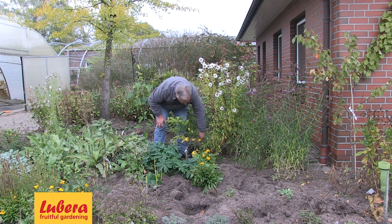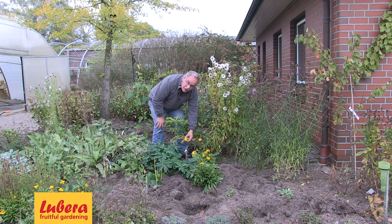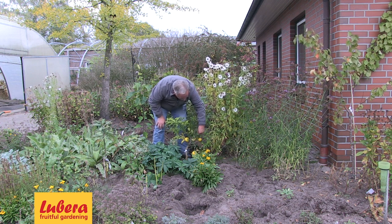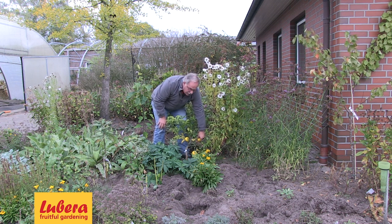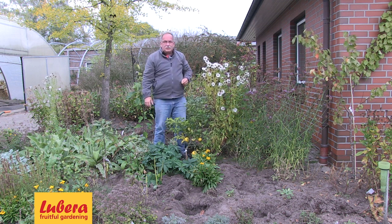They have become yellow now because the nights are becoming a little bit colder. We're in the middle of October and they are just ripe now. I'm excited to test the variety later in a second video, to tell you about the aroma and eating quality of this edible winter hardy citrus variety.